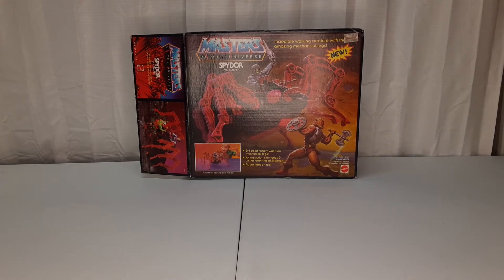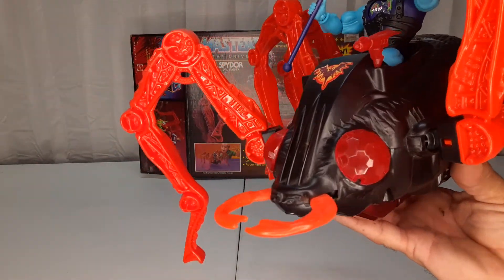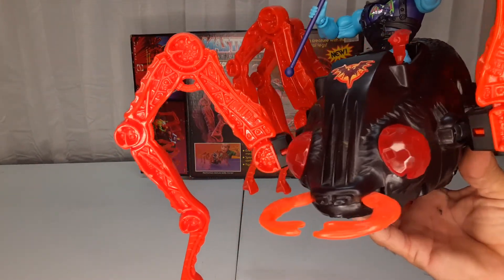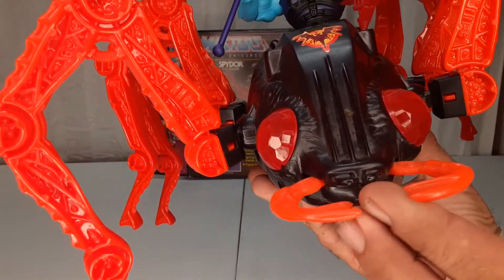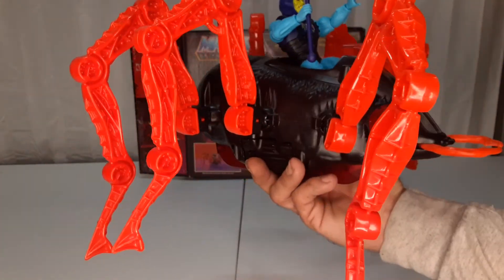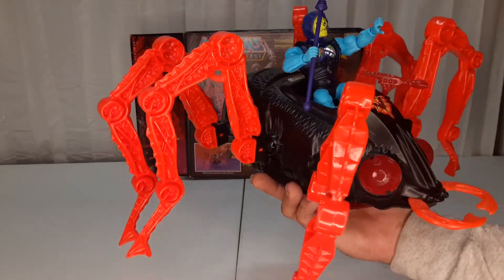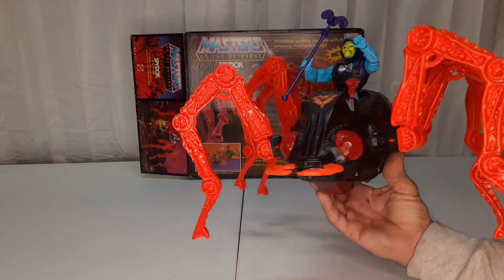Here's the loose guy. I am missing one gun, which I'll have to pick up on eBay. But you can see his eyes are intact and not broken, his jaws aren't missing or broken either, and they move. This thing is actually really cool. If you don't like spiders, you might not want to pick this up — but it's kind of cool.